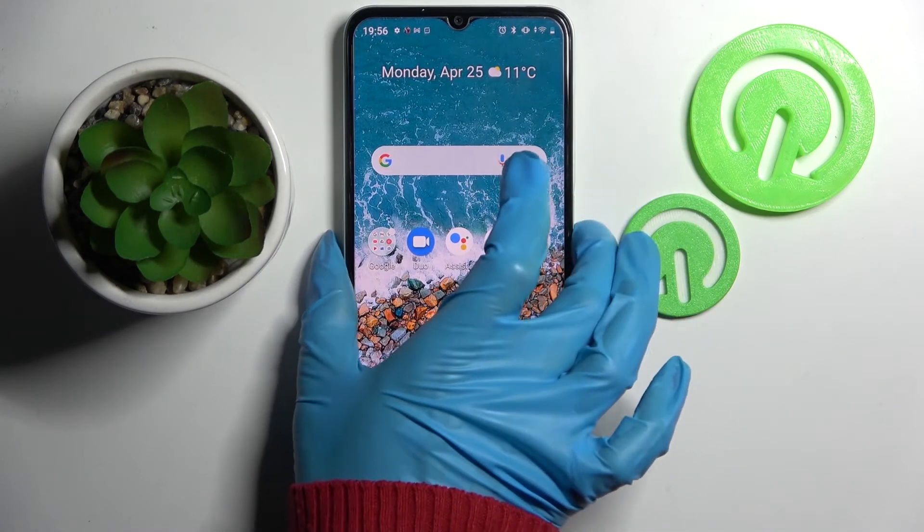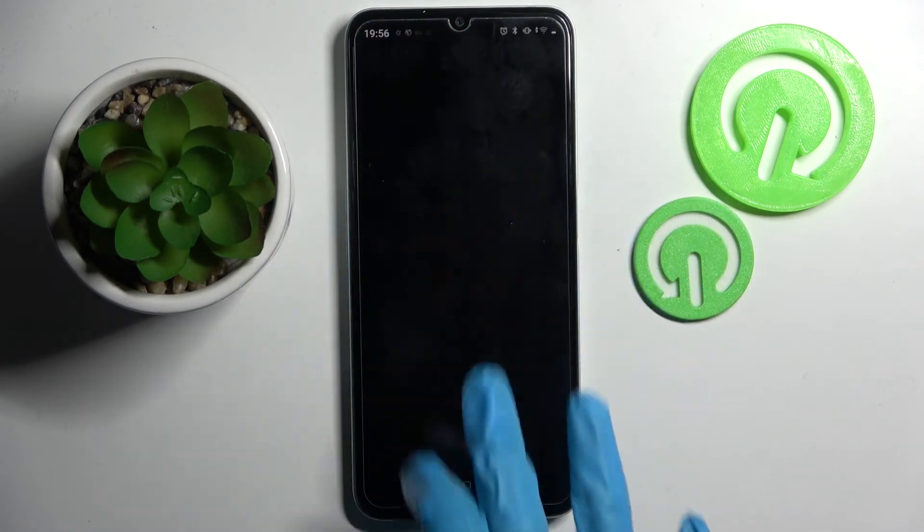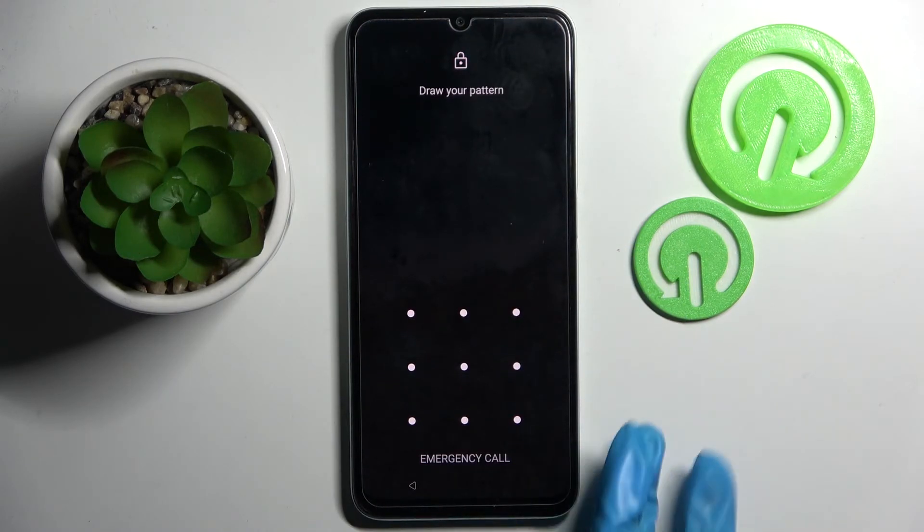Now when I turn off my screen and then turn it back on, as you can see, the pattern is now required.